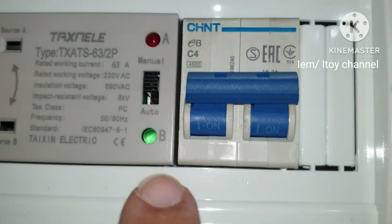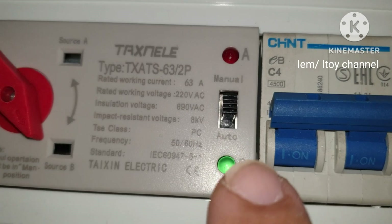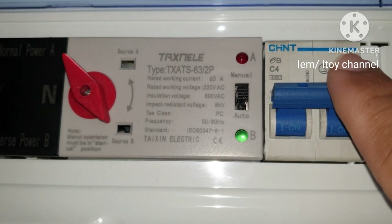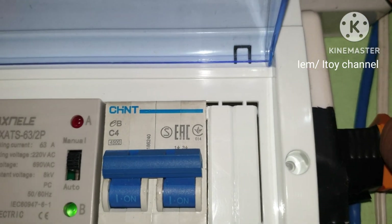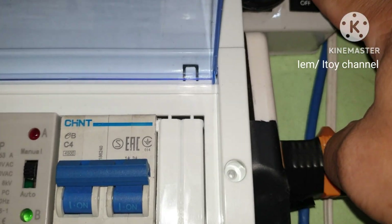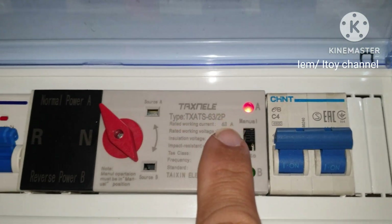This can also be operated in manual mode. Red light is off, green is on — power is supplied by the solar generator. Main power circuit breaker is on, but the switch is off. If we turn on the main power source, the ATS will not switch because it is in manual mode.